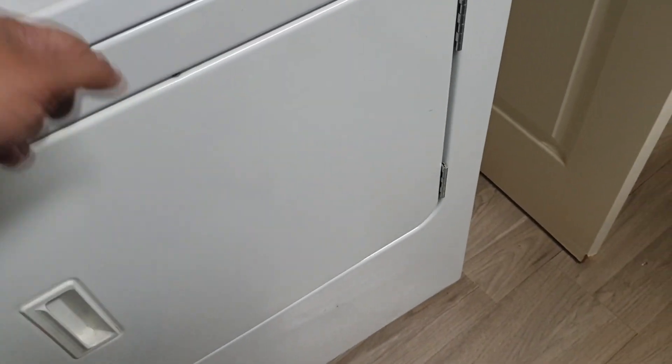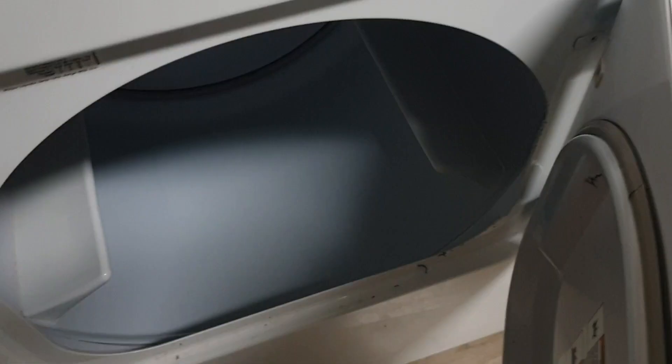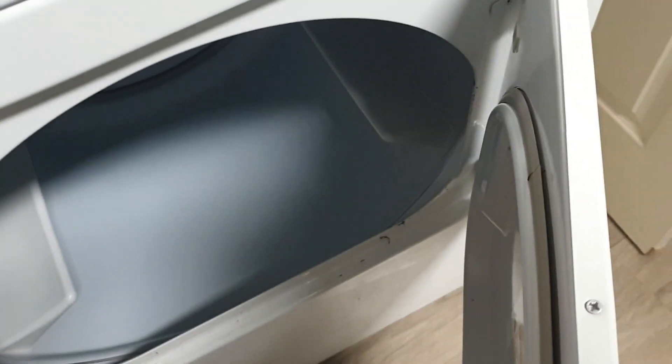Also, this particular dryer does not have a mesh in the front — some dryers have their mesh cleaning thing in the front over here, but this dryer has it on the top. I have another LG dryer that has the cleaning mesh down here and you have to pull it out. So instead of cleaning there, you can use the snake hose to snake in here and clean it if it's in the front. That's pretty much it.